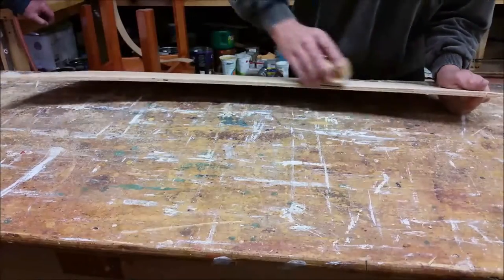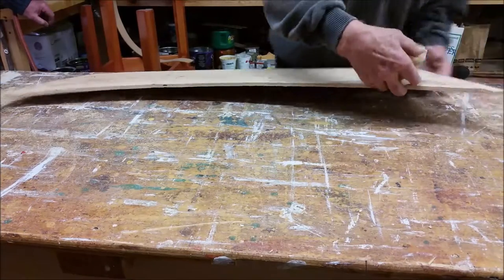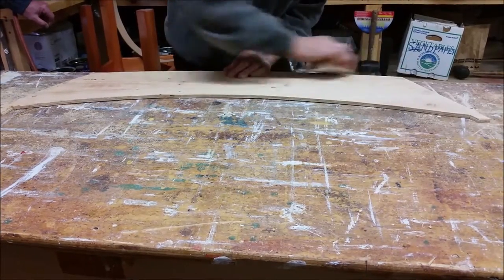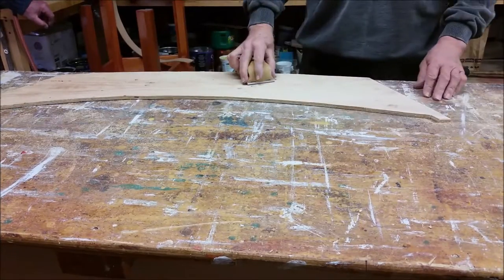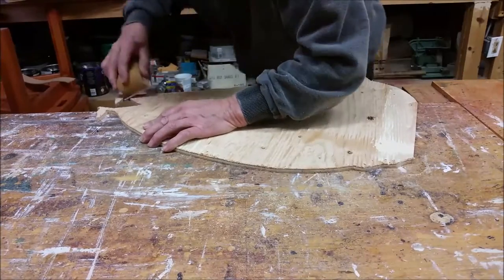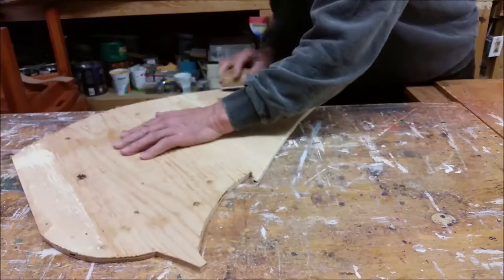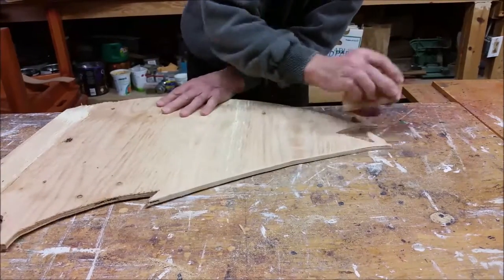Wayne is now going to prepare the two shapes for priming. Pay special attention to the edges to get the rough edges off on both sides and make sure that the surfaces are nice and clean. If your piece of wood requires any filling, this is the phase that you would actually do the filling.